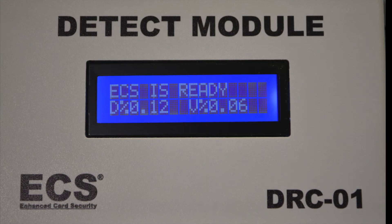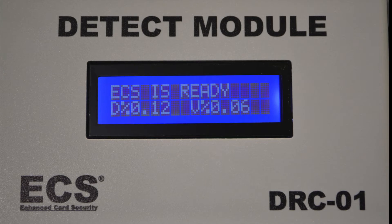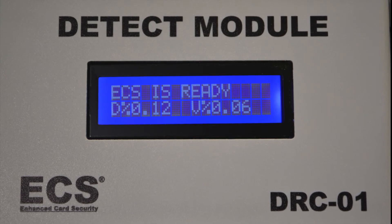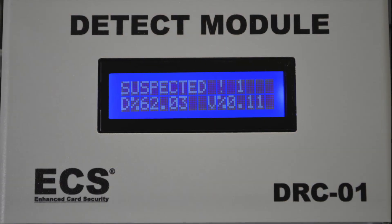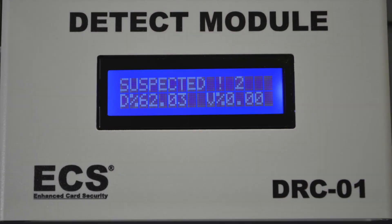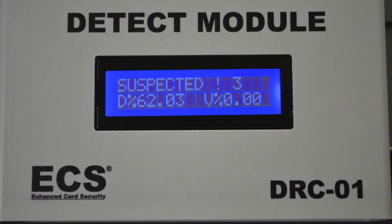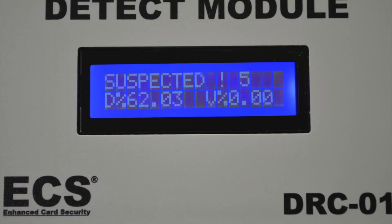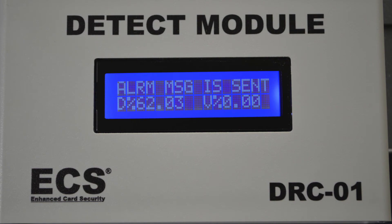Once the ECS is installed, the solution, which is controlled by the ECS DRC controller, is constantly sensing the environment around the card reader bezel. If a potential threat is detected, the ECS will begin a five-cycle verification process to determine the presence of a potential threat, all the while emitting random jamming frequencies protecting the customer card data. If at the end of the five cycles the threat remains, an alarm notification will be sent.